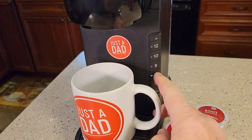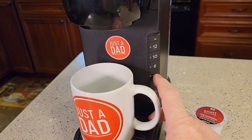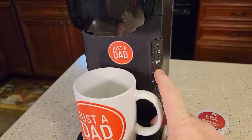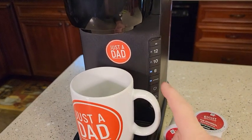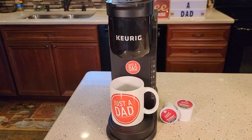Then the controls start to flash. If you want to do a strong brew, you would select strong brew, or you can deselect it. Let's do a strong brew. I like to brew my coffees on 8 ounces. Once you press the 8 ounce button, it starts to brew. It's a really fast coffee maker, and very quiet.